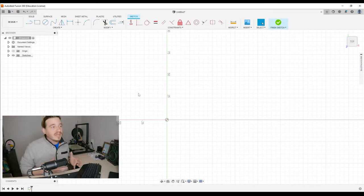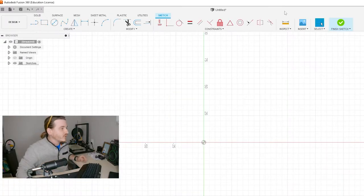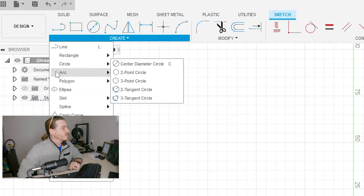Now that I clicked that, all of this stuff is going to be relevant to creating a new sketch. I need to create a circle, so I'm just going to click one of these because it doesn't matter, and I'll show you why.